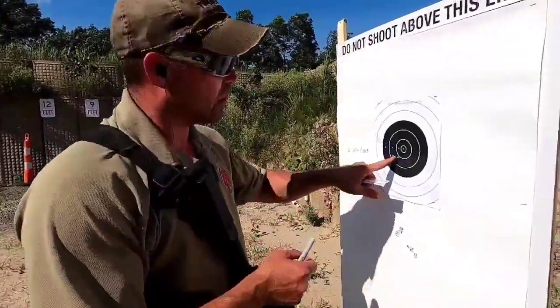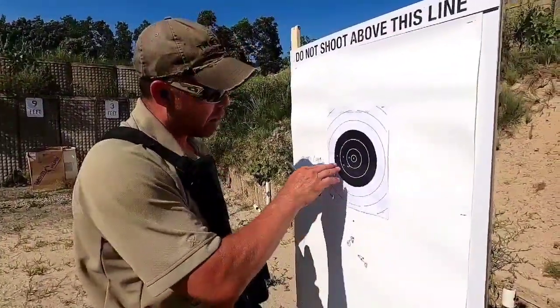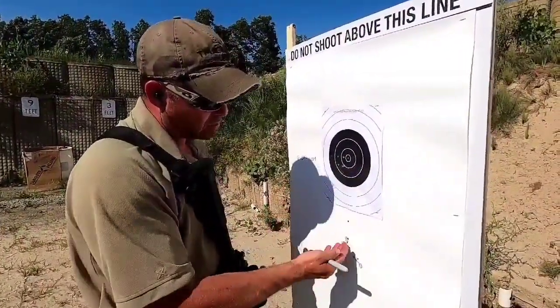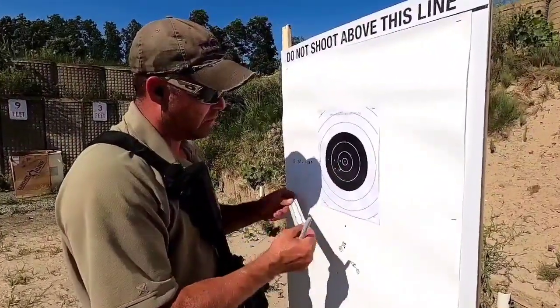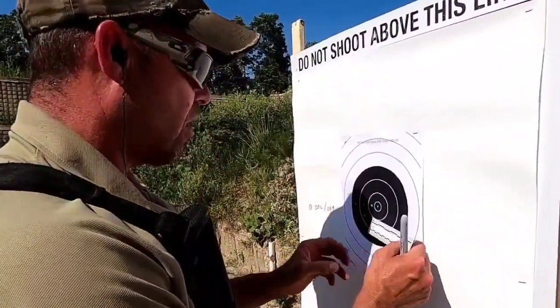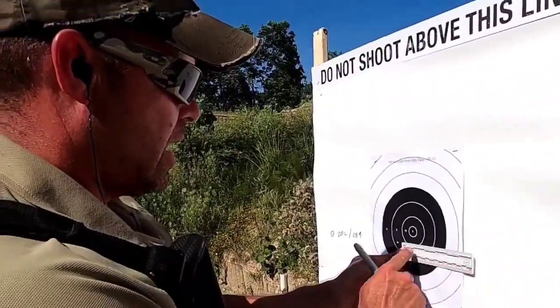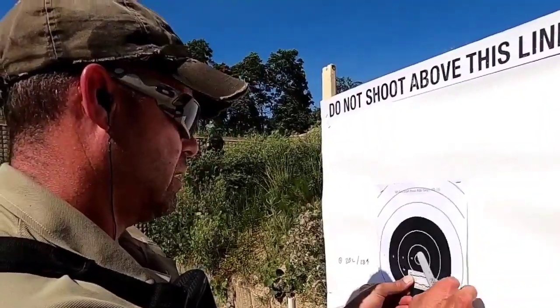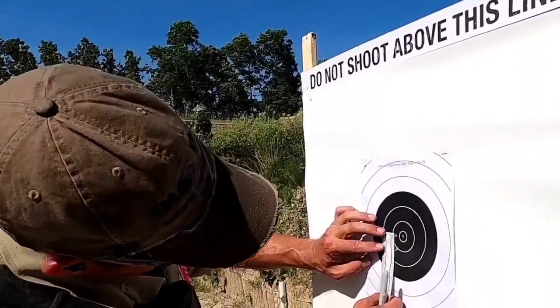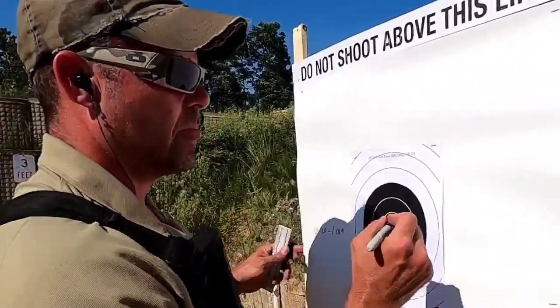We're up at the target from the 50, and now we're going to make our adjustments. I'm on the black from that 10-yard zero — pretty close to the elevation I wanted. I was a little low here and a little low here. I'll measure how far from center: I need to come over another inch, and come up an inch.